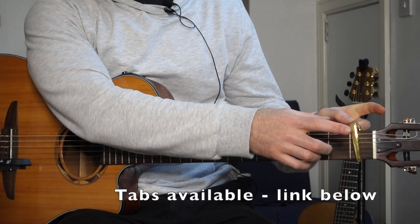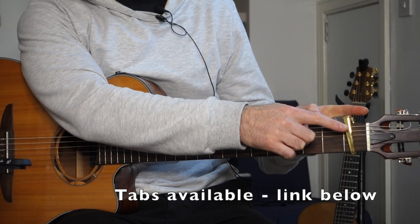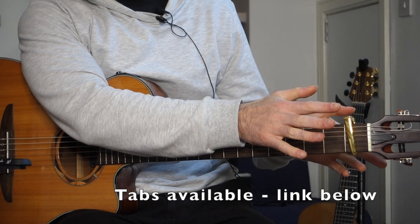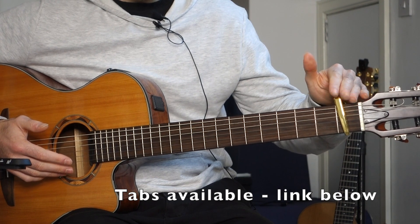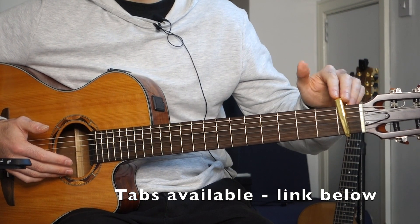Let's get stuck in. First things first, capo on the first fret. I've got my nice shiny gold capo from G7 — this isn't a sponsored video, but they're just great. So that puts us in the key of F major and I might refer to certain chords relative to the capo.